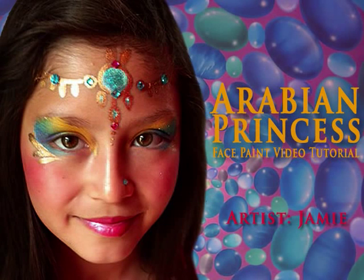Hi, it's Jamie here of Jamie's Faces on behalf of FacepaintingTips.com to show you this Arabian Princess face paint design.